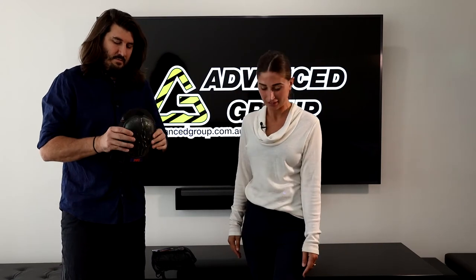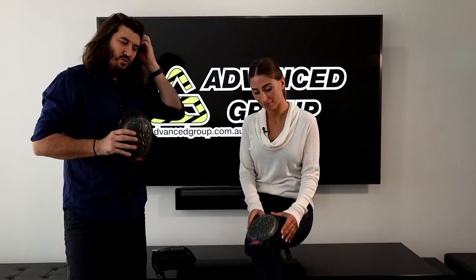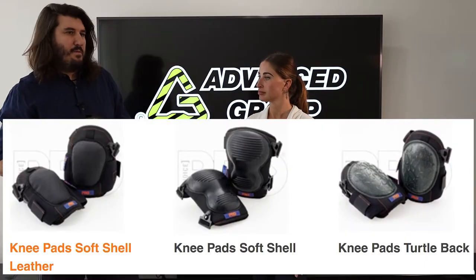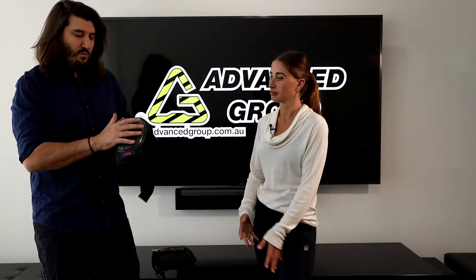There are three different types. This is the hardest one, and then there are two different other ones which are softer. I think one might be leather and the other one — I can't remember what the material is — it's the bit which you kneel on.